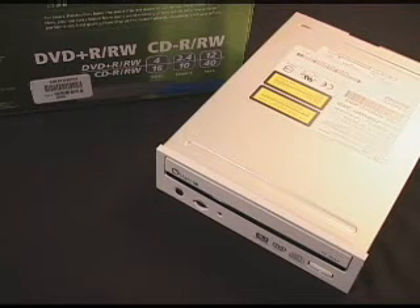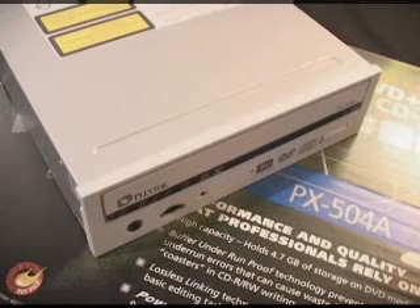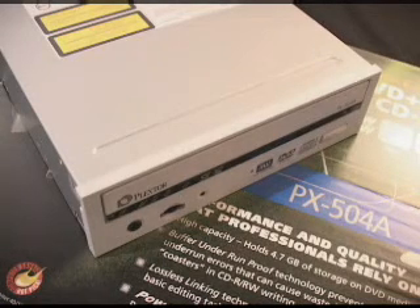With this drive you have one year of full warranty with unlimited toll-free tech support. It's important to remember that this drive is a DVD Plus-R and Plus-RW, which is different from Minus-R and Minus-RW drives. So you cannot use Minus media — you have to go out and find Plus media.